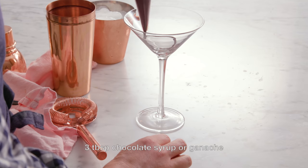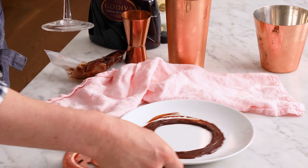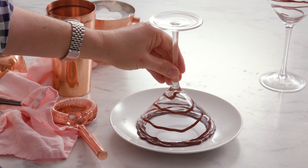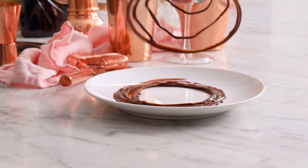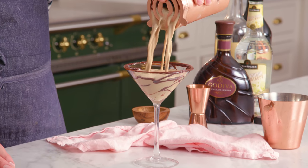Pipe a swirl inside the glass. Now we're gonna do a chocolate lip, so have a plate with some chocolate on it and just dip the rim in. There you go. This is the part that you're actually gonna taste, so don't skimp. Ready to pour — in you go. Look at that amazingness.